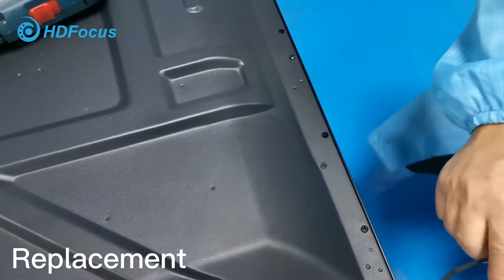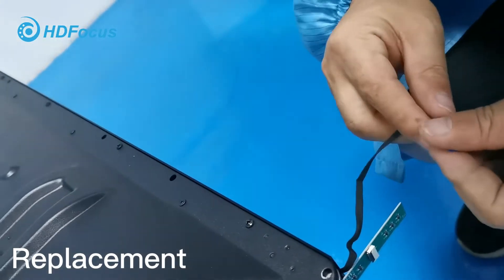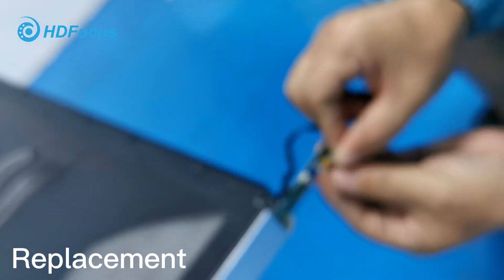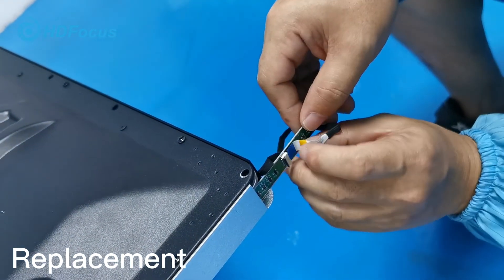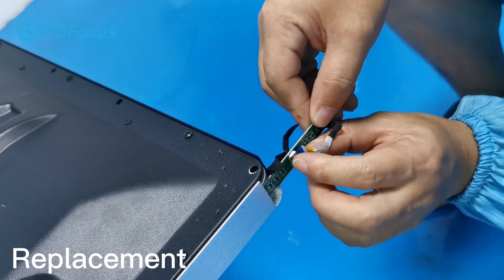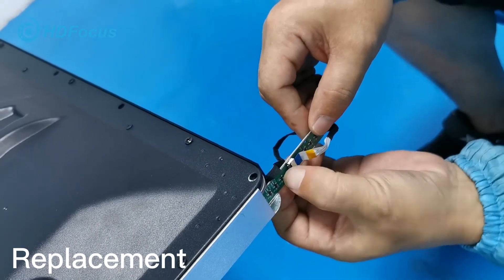After finishing insertion, you should also do the same — connect this cable, fix this cable at this side and this part. Push it and fix tightening.